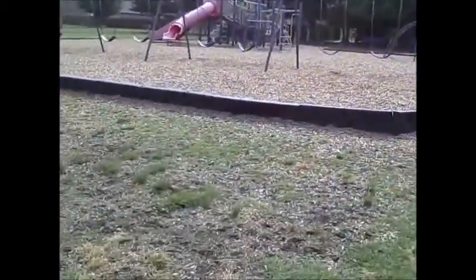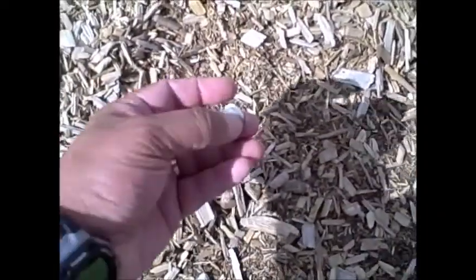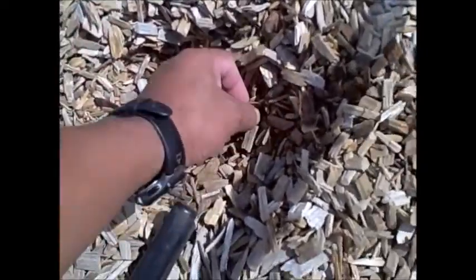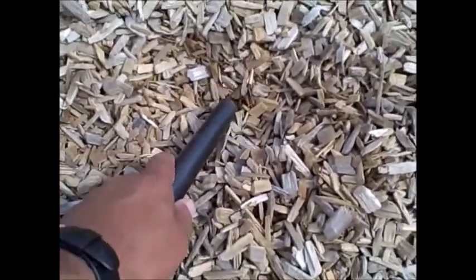We didn't do so well at the other place, so we're going to try this park. Give us a look — I think you're looking up at this park. We got a dime. Now we're getting a signal over here — there it is. Yep, it's a penny. All right, we're getting a strong signal over here.